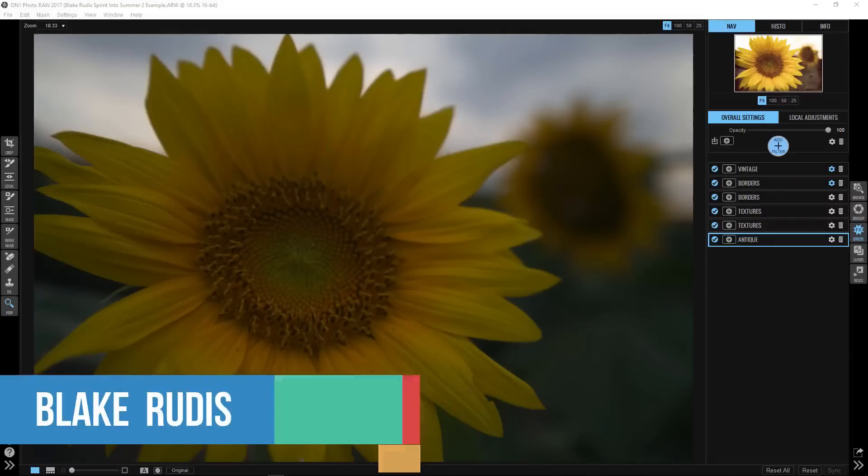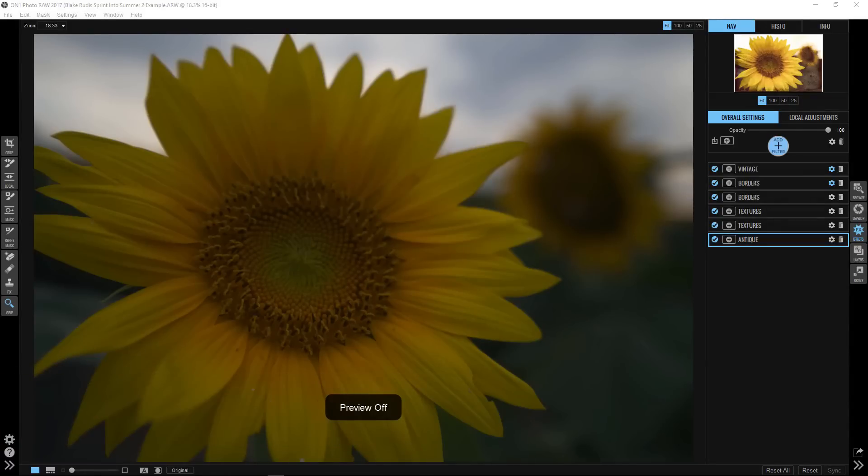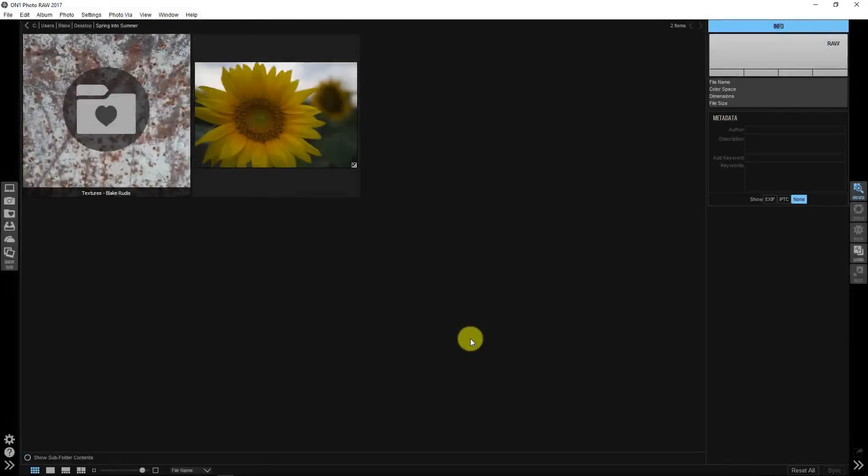Hello, Blake Rudis here with another video for the ON1 Spring Into Summer video series. In this one, I'm going to show you how to take this sunflower that's not that great looking and make it look artistically wonderful with a series of textures, borders, and vintage effects. We're going to take a not-so-great photograph and make it look artistic with that summer type of feel.